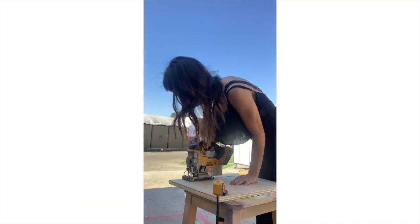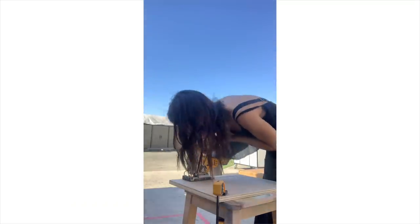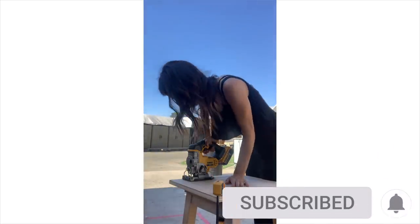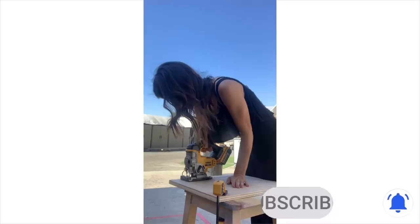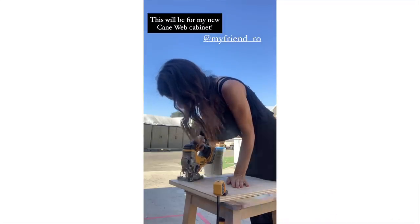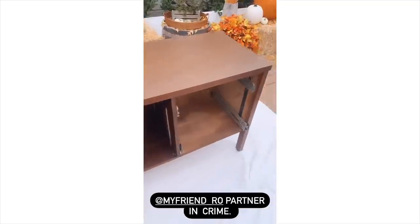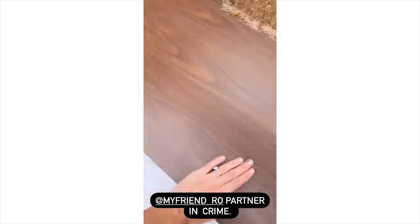First thing I had to do was learn how to use a jigsaw. If you've never used one, it is so simple. You can rent them at Home Depot — you literally just follow your line. I learned how to work on the curves, super simple. Then we do what's called a pre-tape, where we film something that's too long to do in the actual show, so we film it in advance.